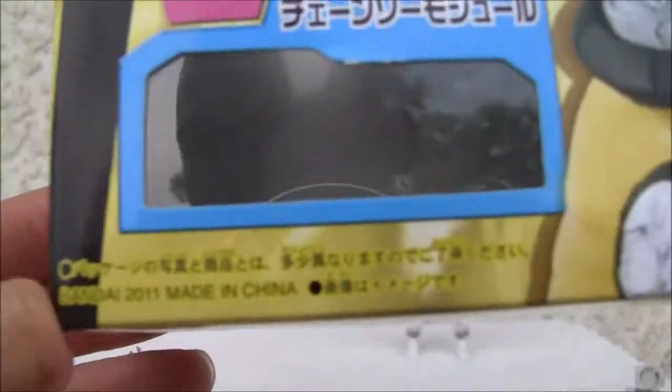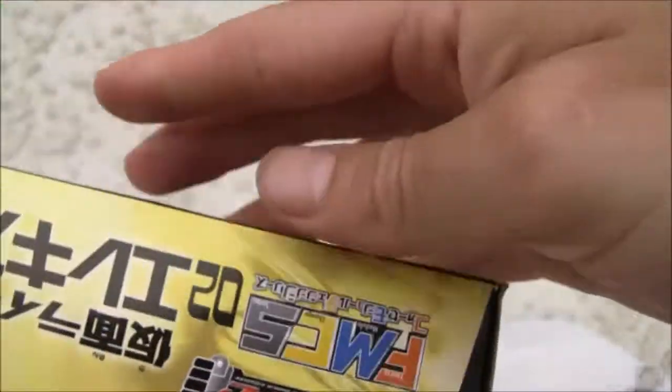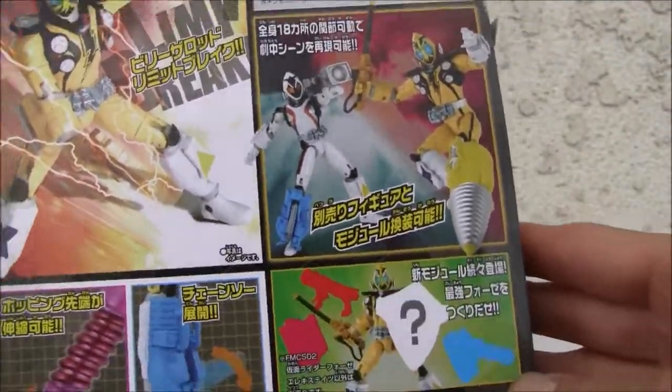Made in China, of course. Bandai, Made in China. Fours Module Chain Series. So that's all six sides of the box — let's go ahead and get right into it.